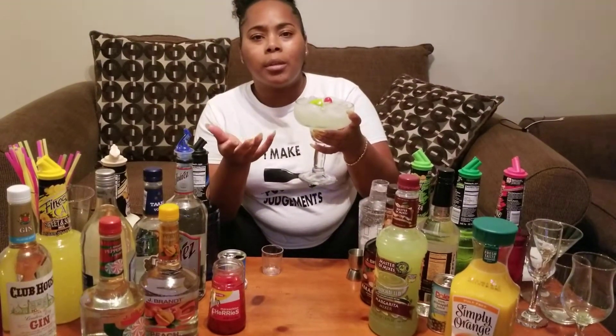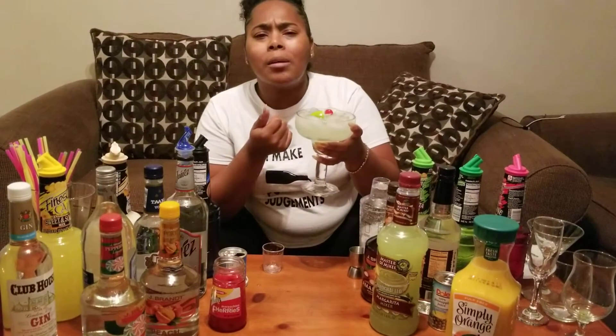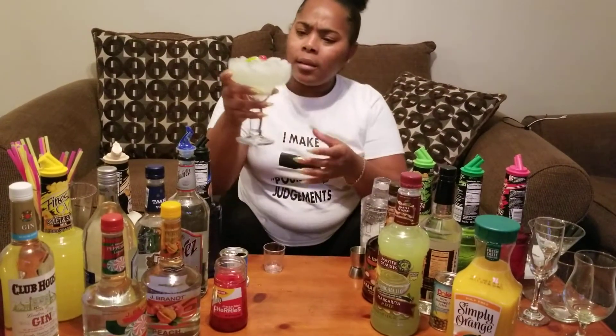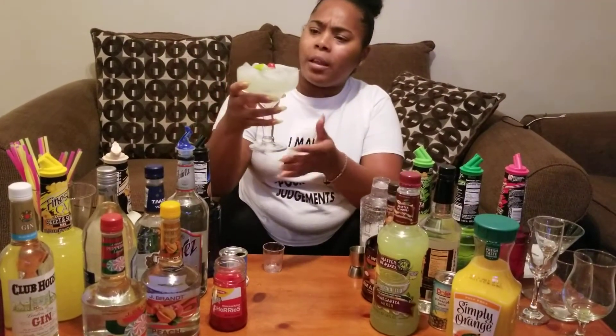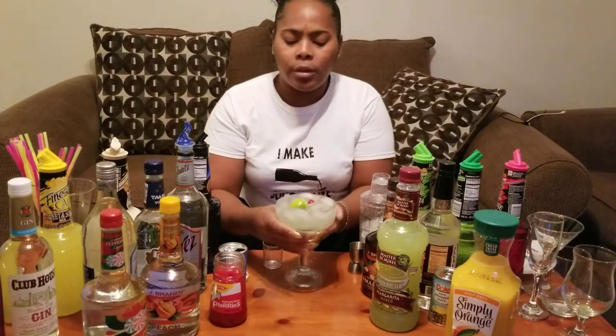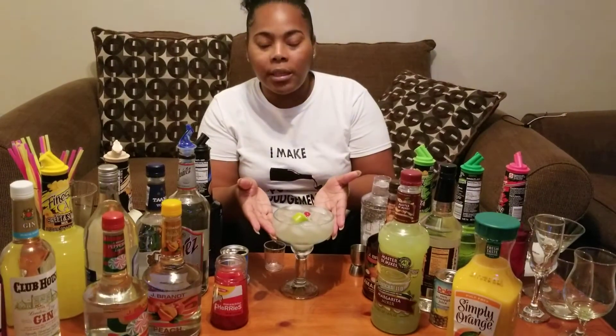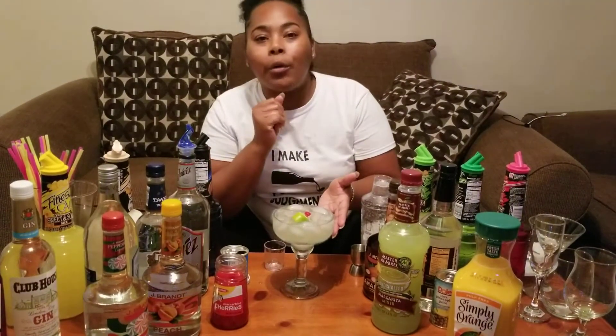By the way, these glasses I use all come from the Dollar Tree. A dollar — who can pass up dollar glasses? It's good quality glass. Look how pretty it is, and it's heavy and everything. Perfect drink. Broke B style. On a budget. Living life. Drinking just like all y'all. Till next time — comment, subscribe, and I'll see you later. Peace.